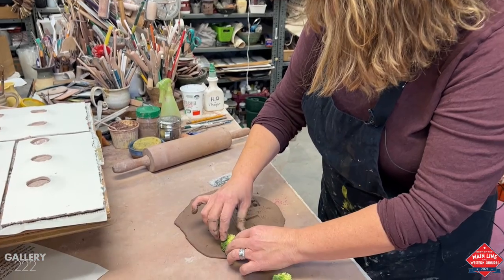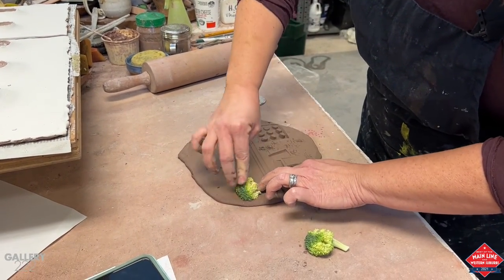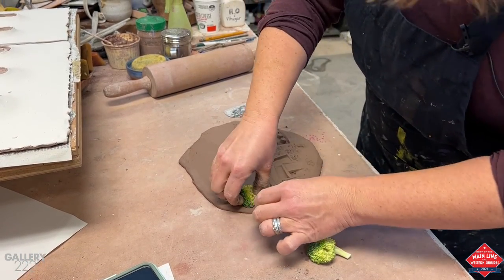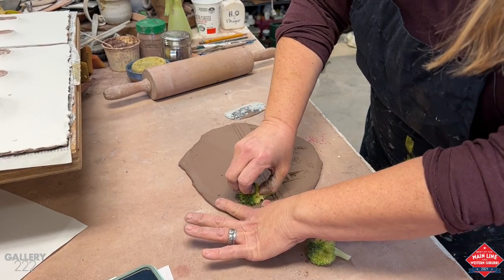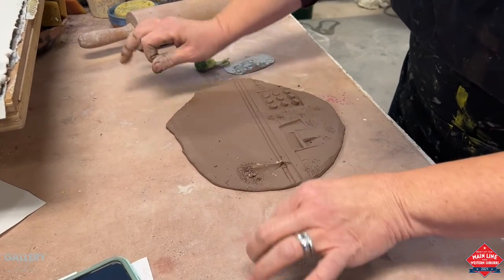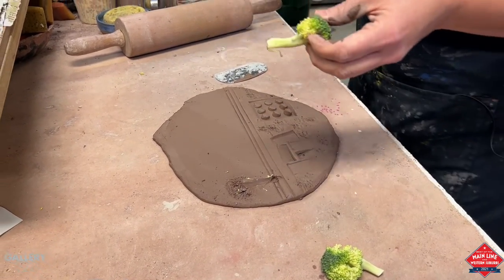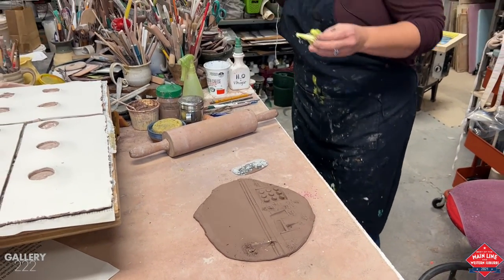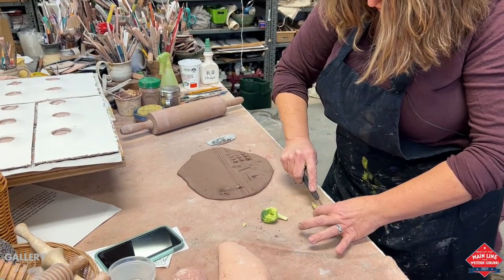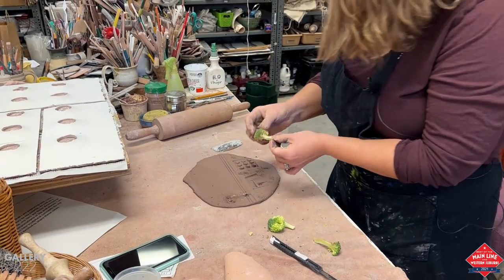When I put it in, I rock it in. I try to get all the little limbs in there, push it around, and then pull it out like that. The broccoli little stems will fire away. And if I need a different angle on the broccoli, I can take a knife and expose the inside to get a different view.